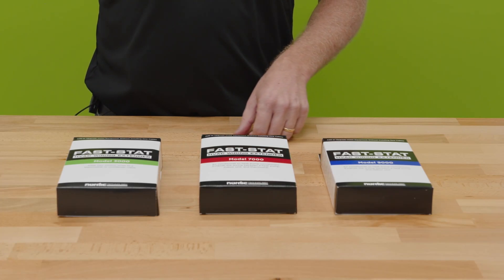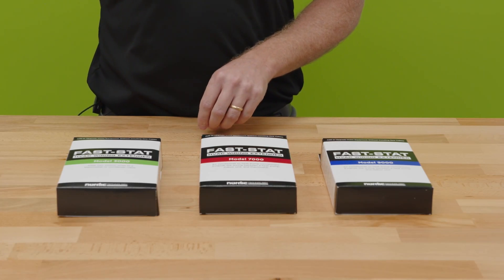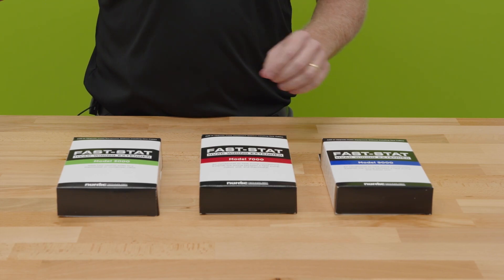All of us have been in a position as techs where we need an extra conductor in order to complete our job, and FastStat makes that really easy.